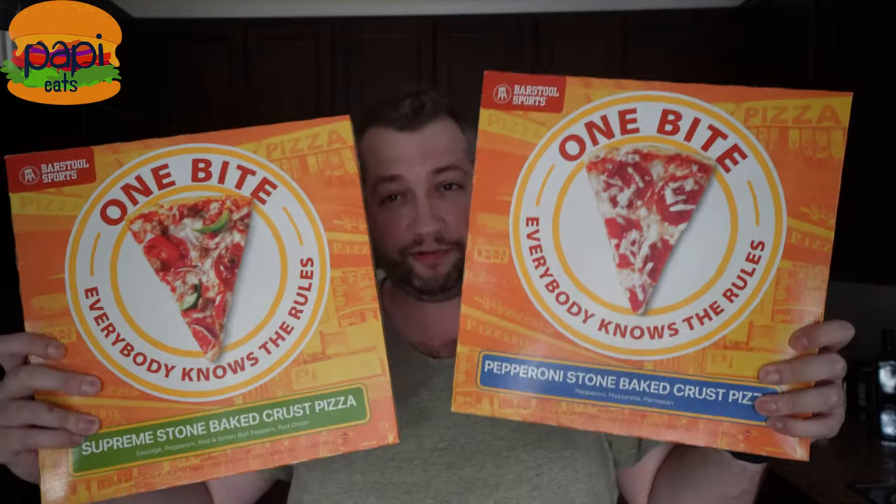Alright guys, so this channel, Poppy Eats, was inspired by like three different YouTube channels. There was Hodge Twins, Twin Muscle, whatever they call themselves, eating food in the car. There was Review Bro, Report of the Week, a kid eating fast food. And there was Dave Portnoy's One Bite Pizza Reviews.